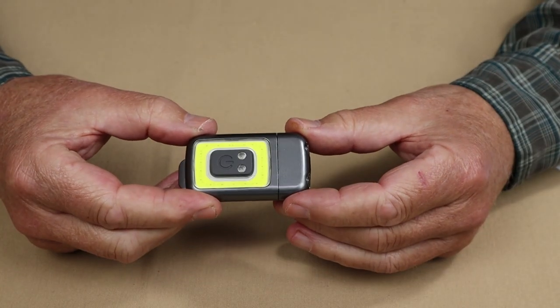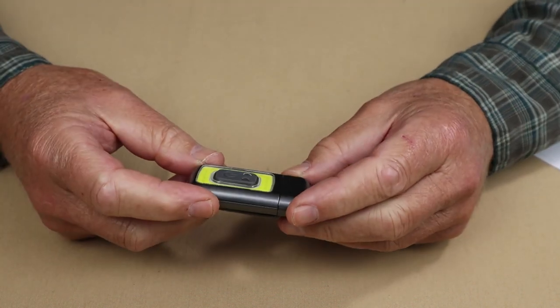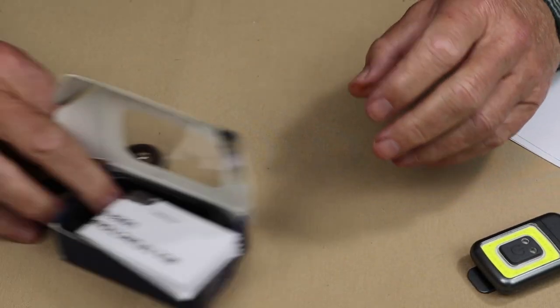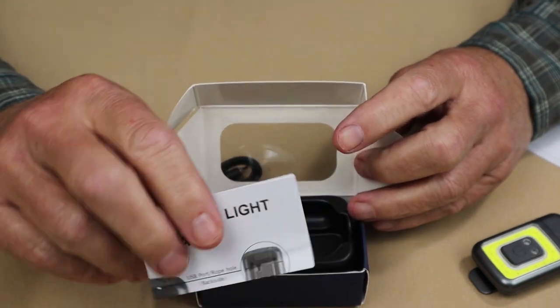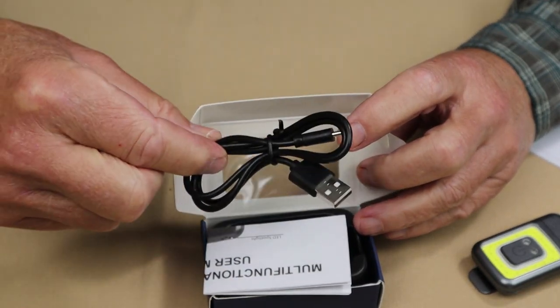Now we're going to take a look at the other light HocoLite sent, and this is called the Runner Bright, presumably to be used for running. Before we do, let me share with you what it came with. It came in this box, along with the warranty and user manual, and a USB Type-C charging cable.